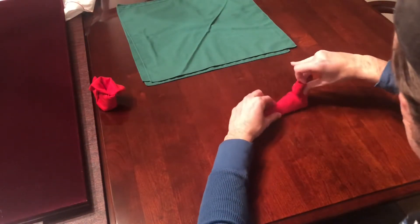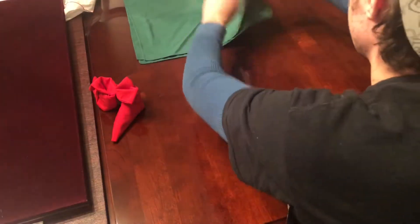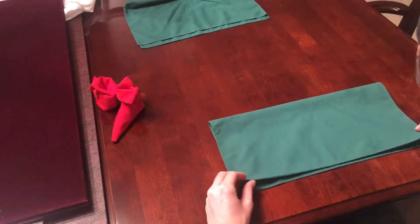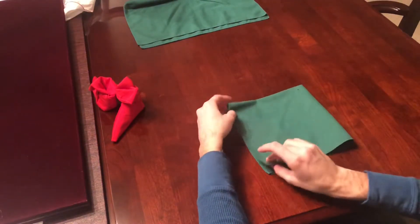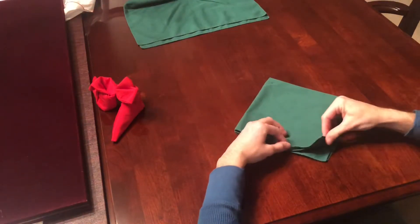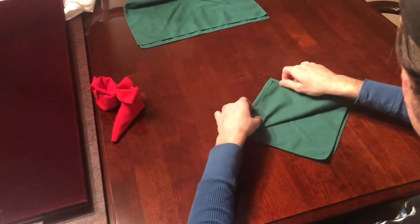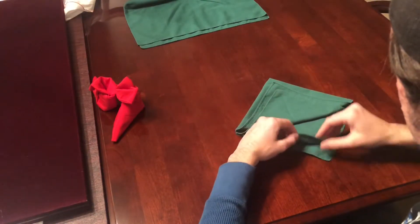Setting those aside, I'm going to do the Christmas tree next, which is a little bit more difficult. Again you're going to start by taking your napkin and laying it flat out in front of you. Then fold the top all the way down towards the bottom, and then the right towards the left. You want to make sure that you have four flaps facing you and the creases are facing away. Next, grab one flap at a time and fold it up so it's not quite to the point in front — I like to try to leave about three quarters of an inch in between them.